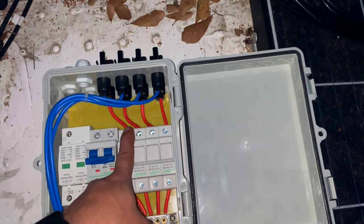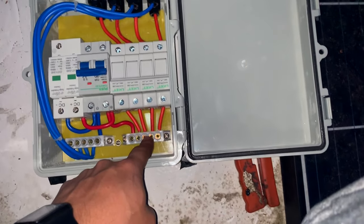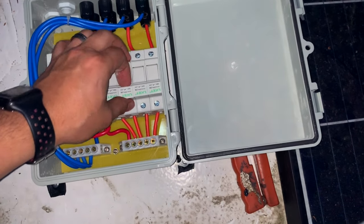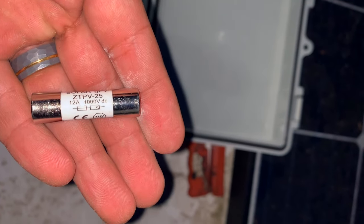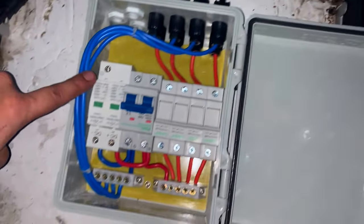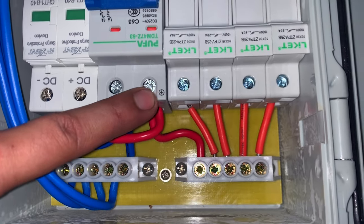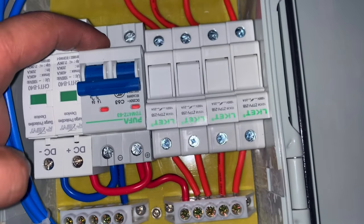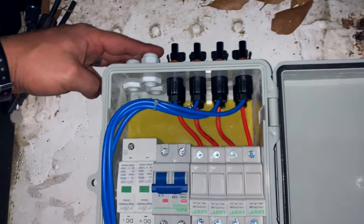The red wires are going to go from the positive of the solar panels to a bus bar over here. Each input comes with a 12 amp fuse. All the negatives go to a negative bus bar over here, and then there's a negative and positive output that will go out through the terminals and through these glands into the actual batteries.